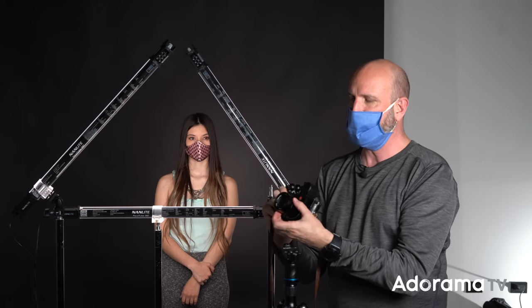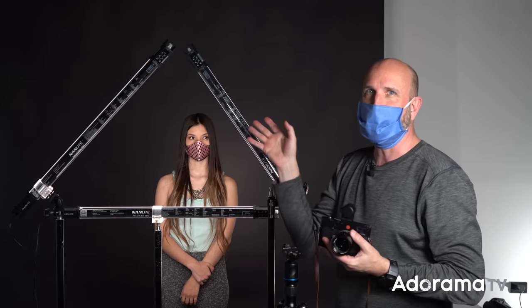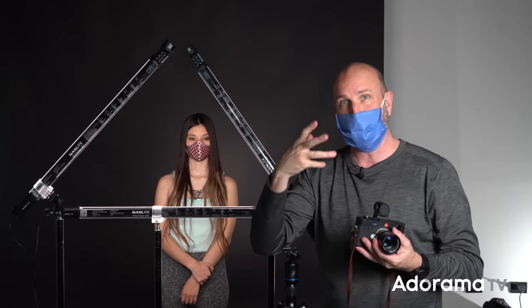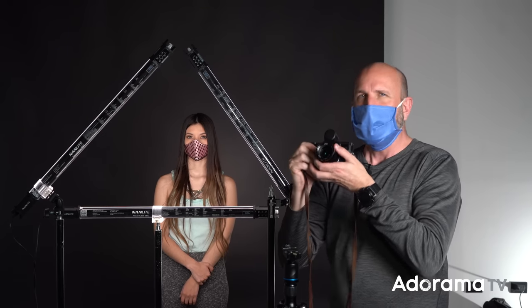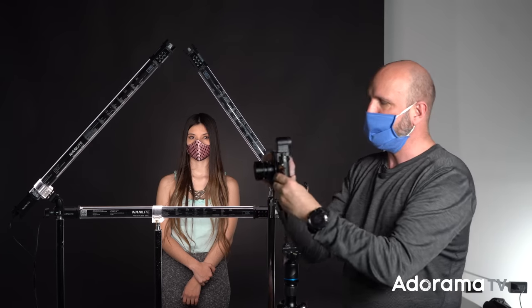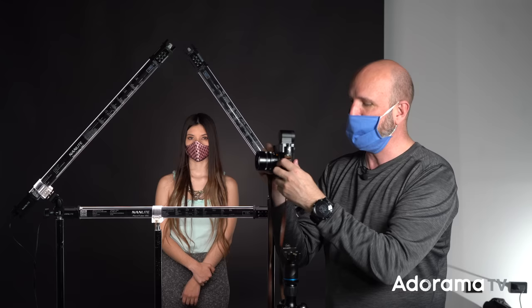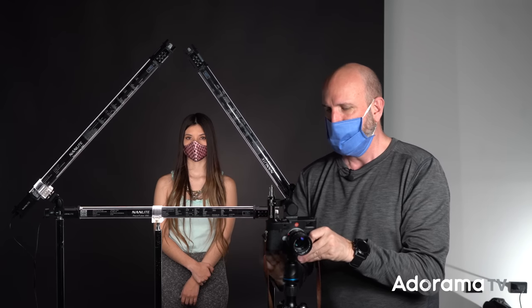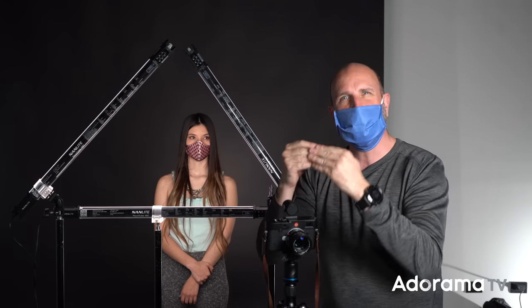So I'm shooting with a 50mm lens at f/1.4 — wide open. That's something you can do with constant light, because they're not as bright as a studio strobe, so you can open up that aperture, which is one of the things I really love. Because of that, the depth of field is going to be incredibly shallow, so if my camera or Wanna moves back and forth, things will fall out of focus. To prevent that, I'm putting my camera on a tripod to lock it down.